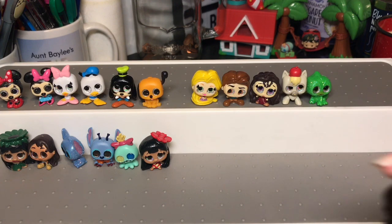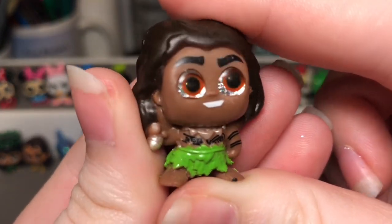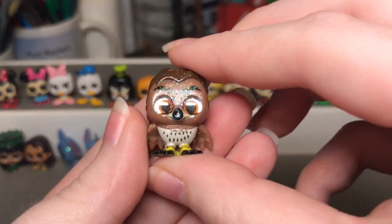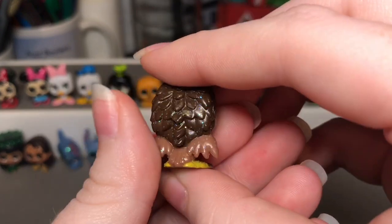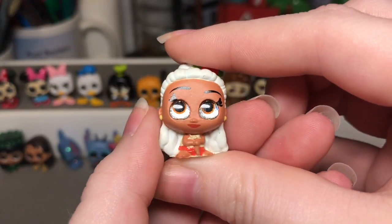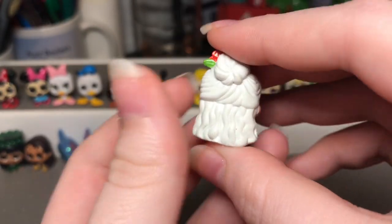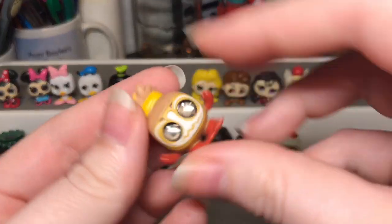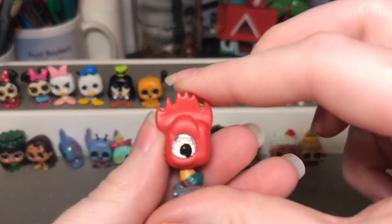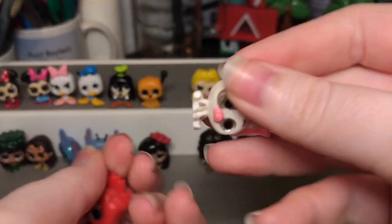Next we're hopping into the Moana set. Here we have Maui — he looks super cute with his little tattoos and big hook. We have Maui Hawk, which is an ultra rare that I never found in a blind bag — a friend actually sent it to me. Here we have Grandma Tala, which I think they did super cute with her hair. Then we have Tamatoa from series one, Heihei with his little beak, and Pua.